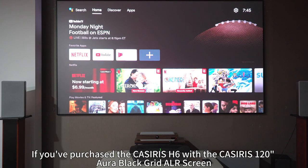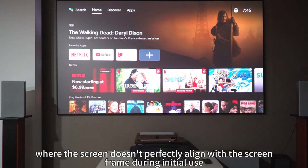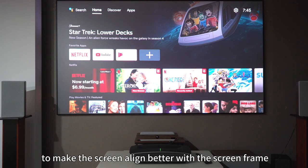If you've purchased the Casiris H6 with the Casiris 120-inch or a black grid ALR screen, you may encounter some situations where the screen doesn't perfectly align with the screen frame during initial use. This video will guide you on how to move or adjust the Casiris H6 main unit to make the screen align better with the screen frame.